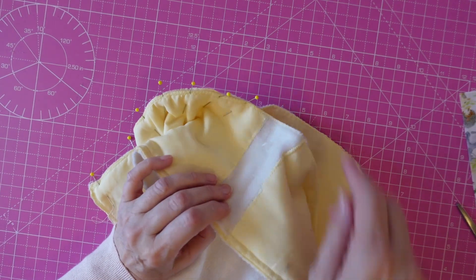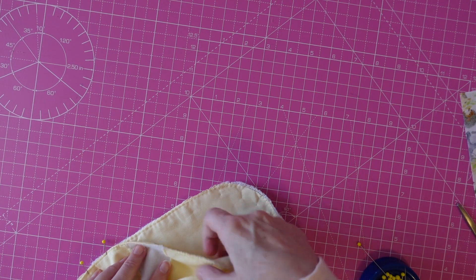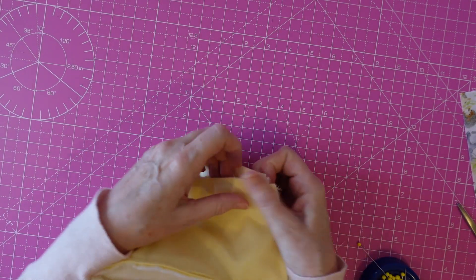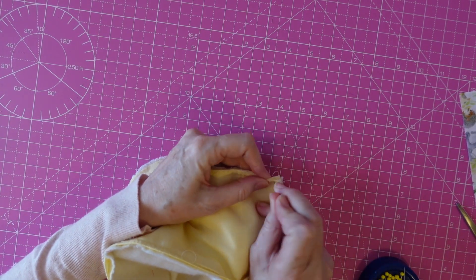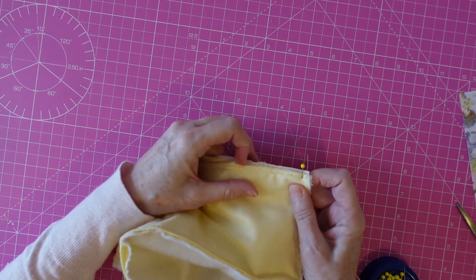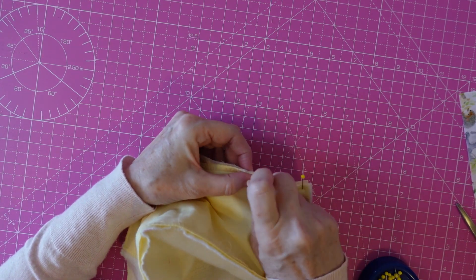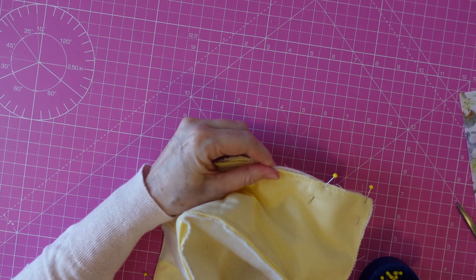Right, so that side is done. I'm going to start from this side because if I carry on around and leave that hole, I might not get it lined up properly. So I'm going to come back down from the top so that the hole in the middle will hopefully marry up nicely when we come to do the inside piece. So we're just coming around here.